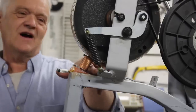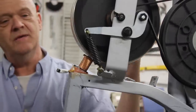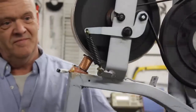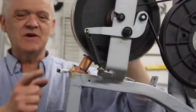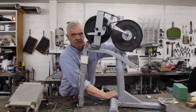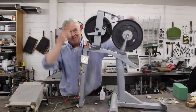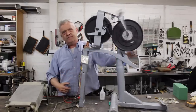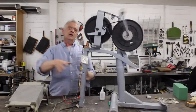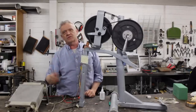We have ourselves a generator — with just one coil on it to test. Give it a spin — makes a nice noise! There we go: lighting that light absolutely no problem at all. It's producing about 12 watts for a single coil.